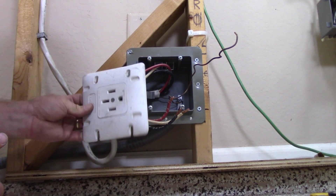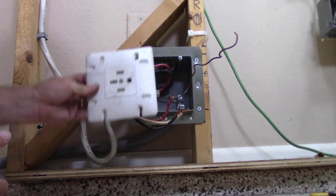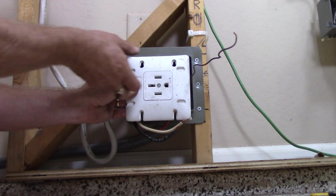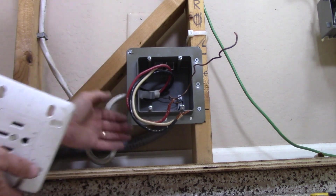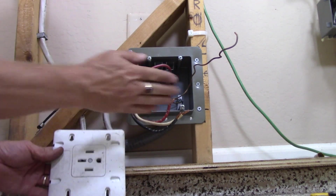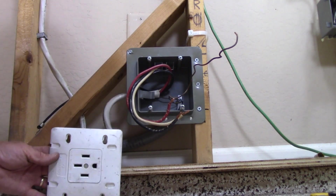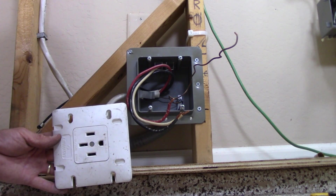The principles are the same. I'll show you which terminals you use, what wires you connect them to, and importantly, you want to mount that receptacle sideways because the cord for the range comes out on an angle. This box is nice and low to the floor, so when you plug in your range and push it back, the cord will fold up nicely behind the drawer space in the bottom of the range.